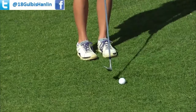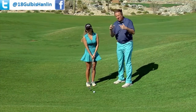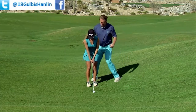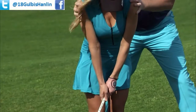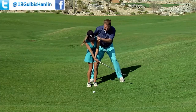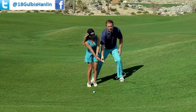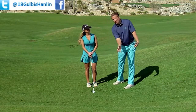Most of the time when I try to help somebody they'll say, 'I want to hit down on it.' But that usually doesn't help either. What happens is as you're going through the golf ball, people stop their bodies right here and their arms keep going. Look what happens to Lauren's hands — they flip and the left hand breaks down.